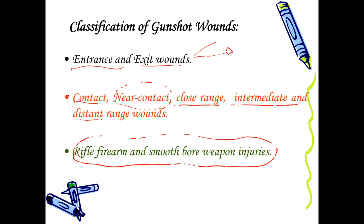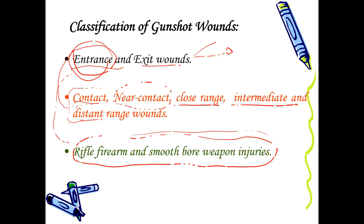The contact, near contact, close range, and intermediate classification is decided depending on the features of the firearm injuries we see. All these features are related to the entrance wound — you don't talk about range when discussing the exit wound. Your opinion depends on the features you find in and around the entrance. Some of the features you see at entry will also help you say whether it is a smooth bore or rifle firearm. Sometimes you might not be able to say whether it is a rifle firearm or smooth bore — it's okay to leave that out — but whenever possible, you should give some opinion about that as well.